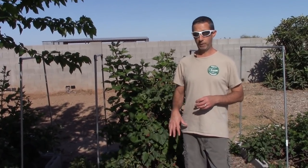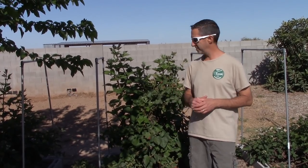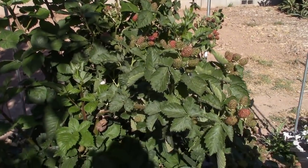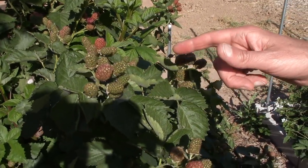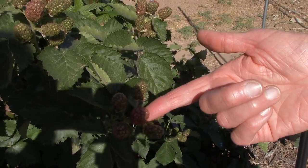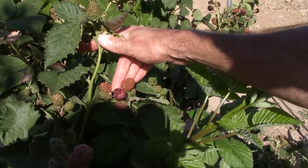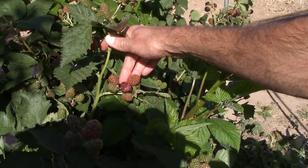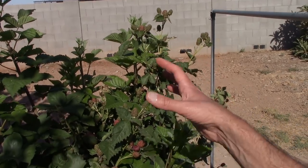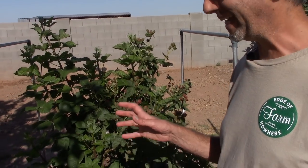So we're not going to talk too much about the variety today. What we really want to talk about is how we're going to keep the birds from devouring our harvest, because we've already got some things ripening up. You can see they're starting to turn pink, which means we're ready to start getting some ripe fruit. In fact, looking back even further, you can see we had a ripe blackberry there which has already been eaten by some type of bird. So we really need to make sure that the rest of the harvest — what we'll probably be harvesting from this week — we get it and not the birds.